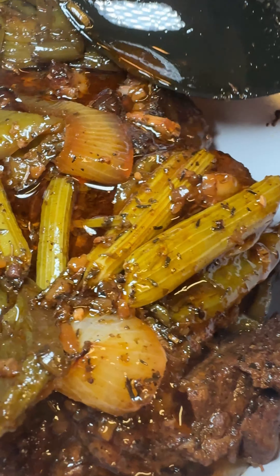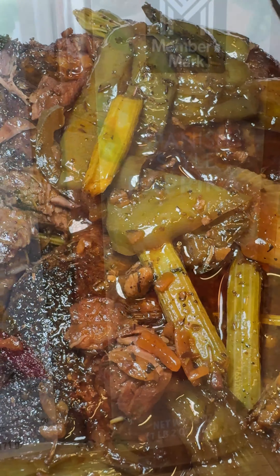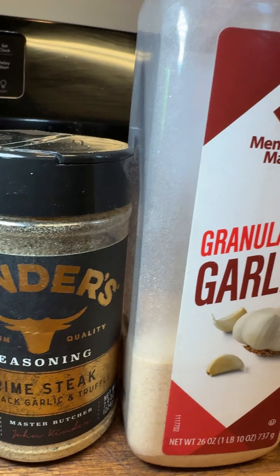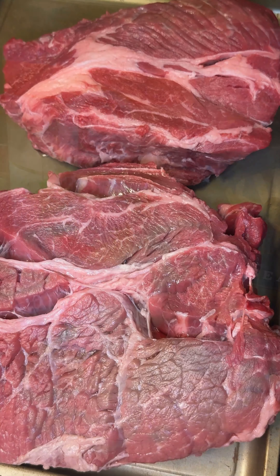Hey people, so today I'm making some Sunday pot roast. I call it Sunday pot roast, but you can actually make it on any day. I just so happen to make it on Sundays most of the time because of the amount of time that it takes.